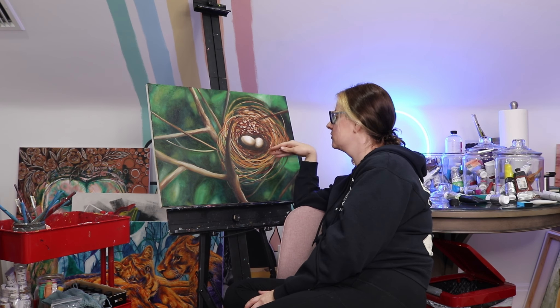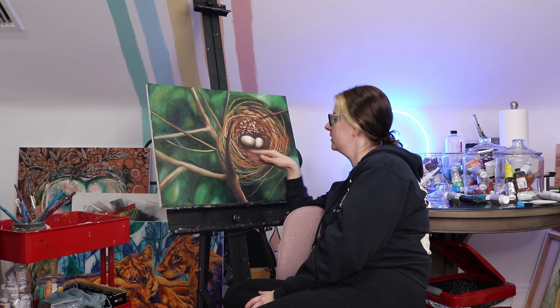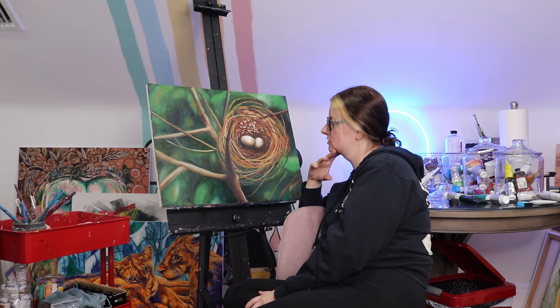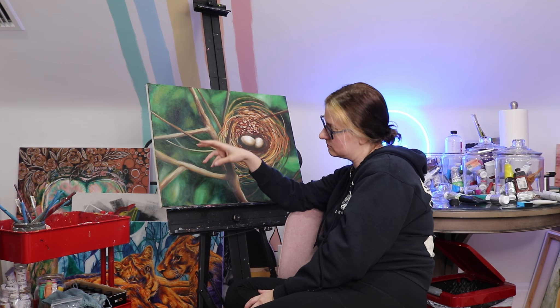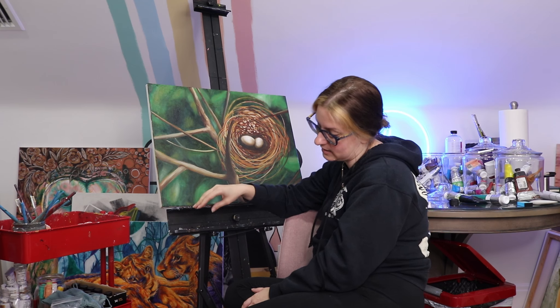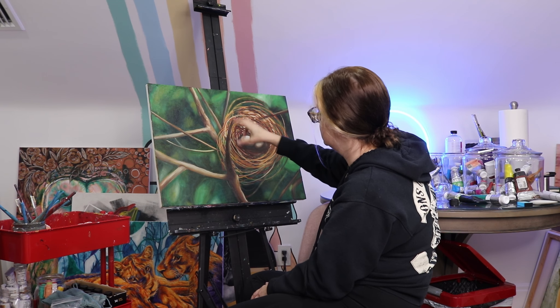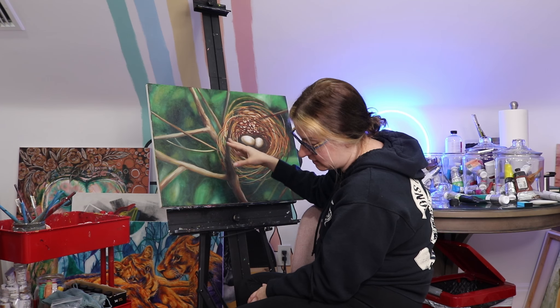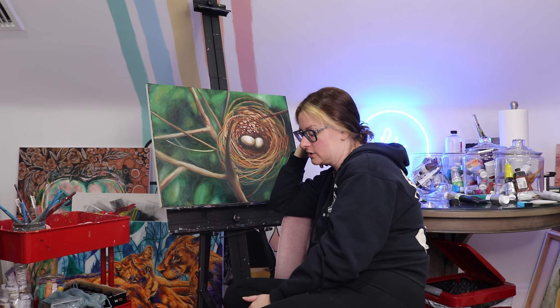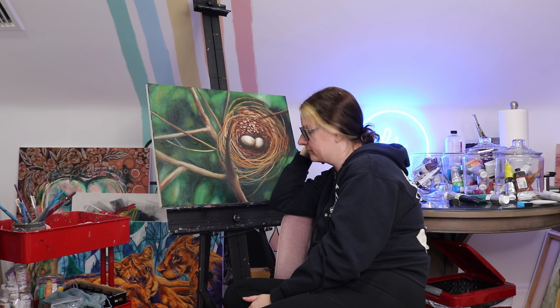I added some background colors for the see-through part of the nest. I've got to add more straw effect and lighter colors, but I'm thinking I'm going to do that with a glaze tomorrow. Then I started playing with the texture and adding details. I'm going to have to add some darker branches — this one's supposed to be out of focus, so I'm going to have to really blur it. It's interesting to see how to get that blurry texture.